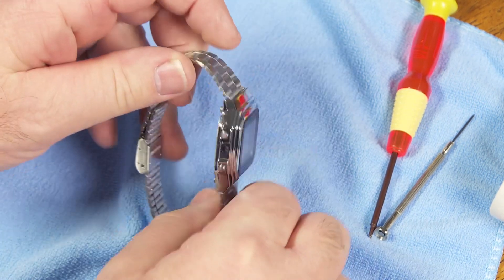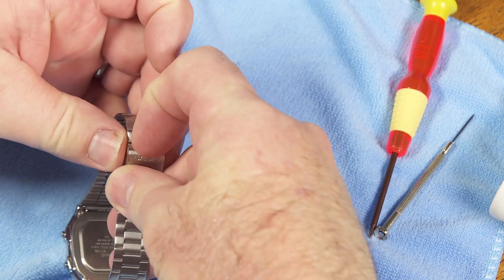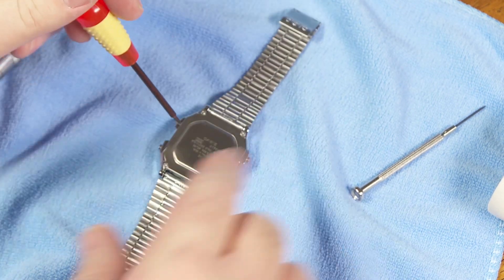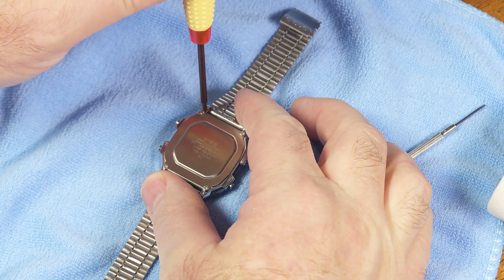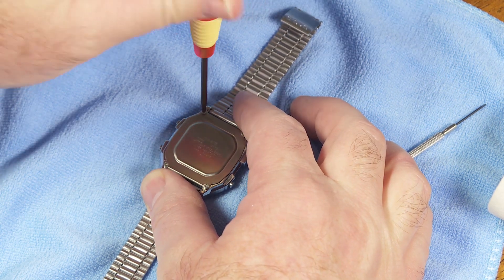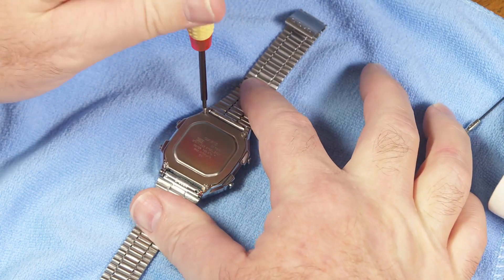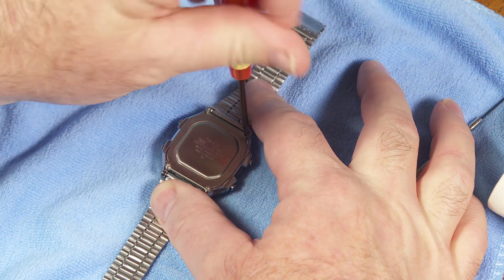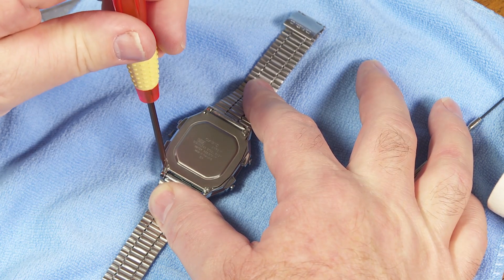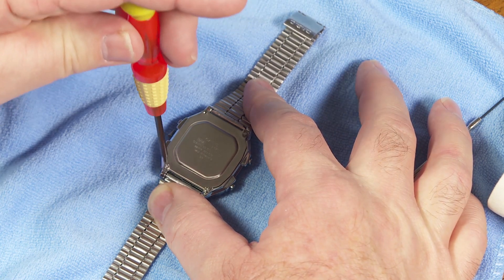The next thing you want to do is open this up as though you were going to change the battery. All I do is take my screwdriver and release these four tiny screws that are holding the case back on. You can take your time here — just no rush. This is something you're not going to do all that often, so take some time, listen to some music, whatever it is that keeps you going, and remove these four screws.